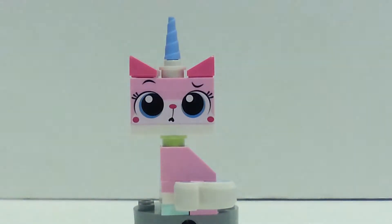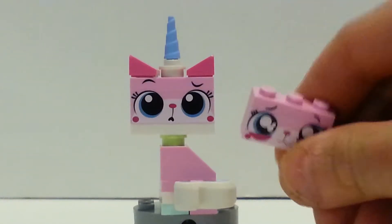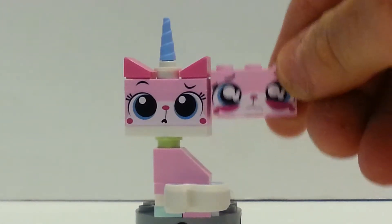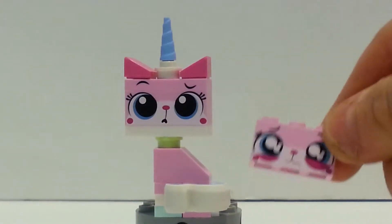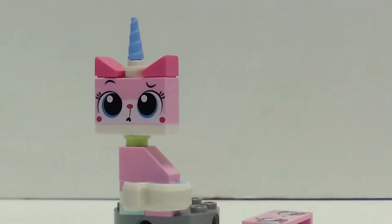Another cool thing about Unikitty is that they included a Sad Kitty piece, which replaces the Confused Kitty face. You have to switch out the pieces, but some of the pieces you can have in the extra pieces, and you may have the other ones that complete the other configuration.